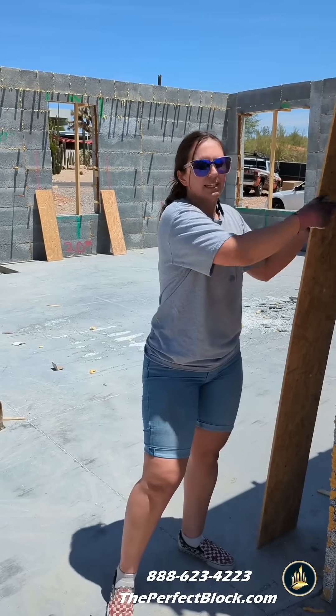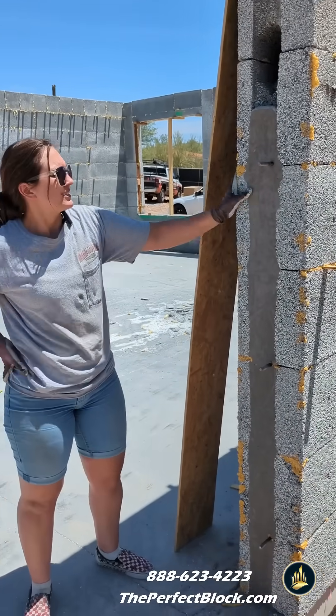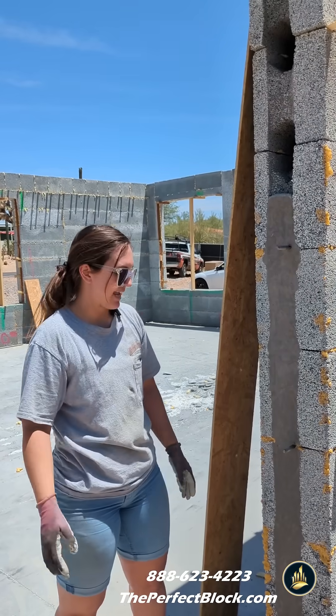So then, a day later, we take the OSB off and we can see this concrete that is flush with the block. It's a good sight to see. And there's anchor bolts here because this is going to be a window that gets attached.